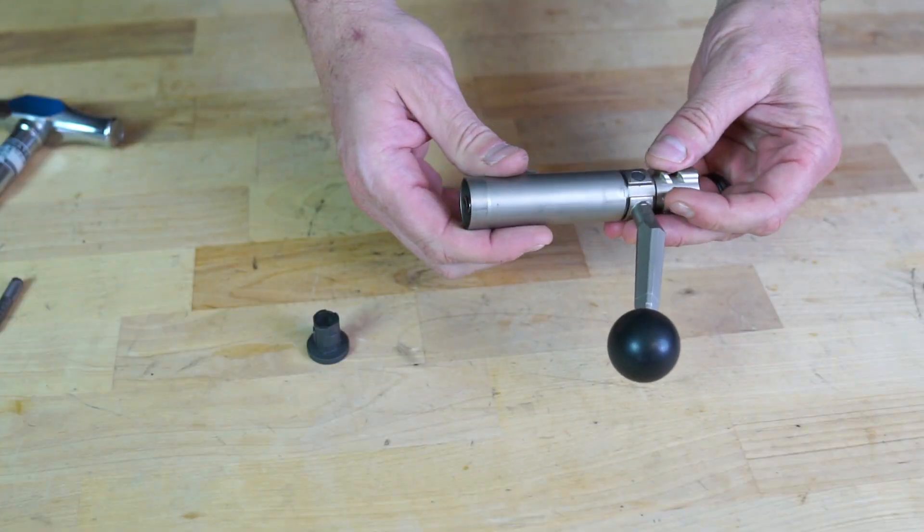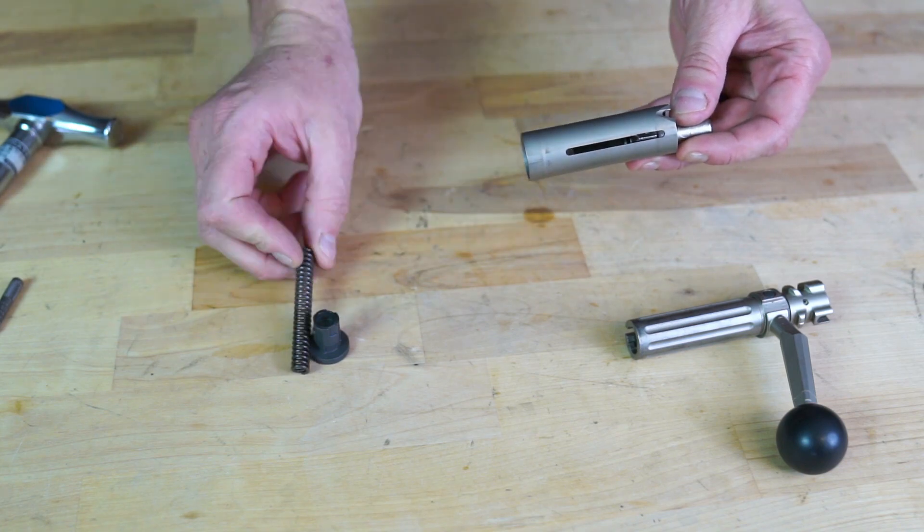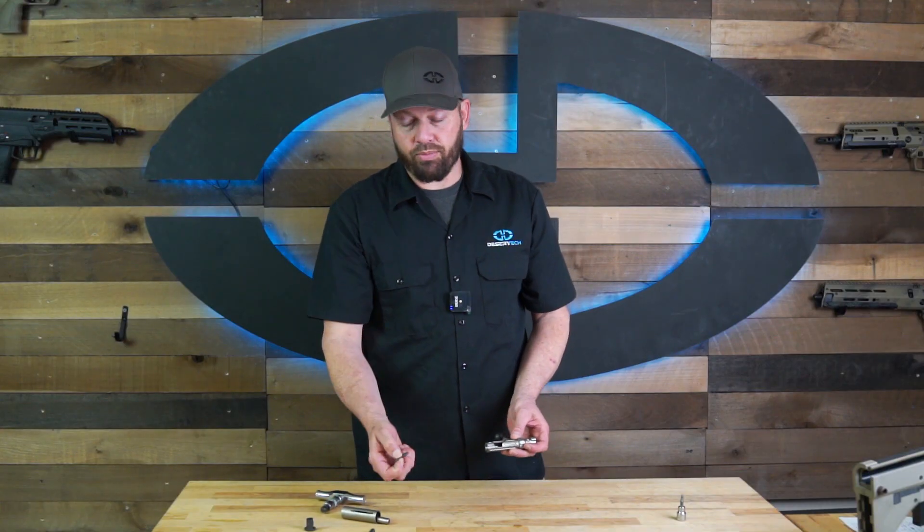Simply pull the sleeve out, and inside there you have your striker spring, the striker itself. Then if you just tip the bolt over like that, your firing pin will also come out.